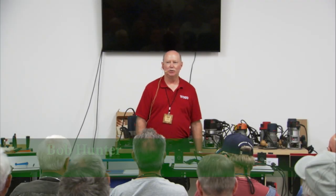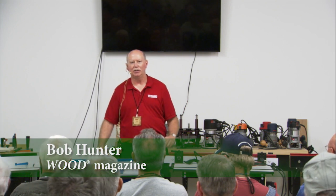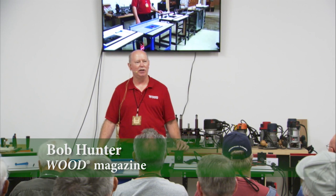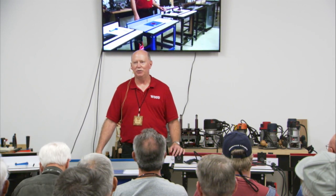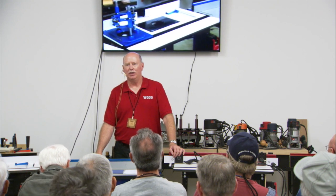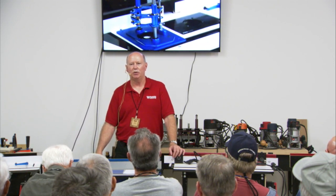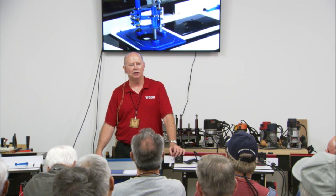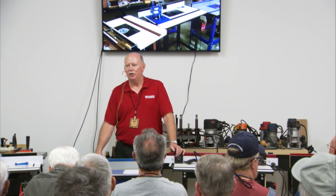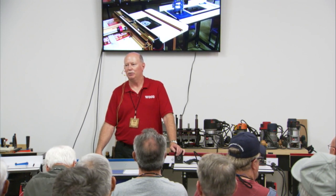Thank you for being here. I'm Bob Hunter, the tools editor for Wood Magazine. If we haven't met, feel free to look me up anytime during the event — I love talking tools, and many of you have found me and know that. I do the tool reviews here and I'm in charge of writing all the reviews. I work with the staff and a small core of freelance testers in the area who test tools for us, and I also do some of the testing myself. We take great pride in doing that and keeping our impartiality.